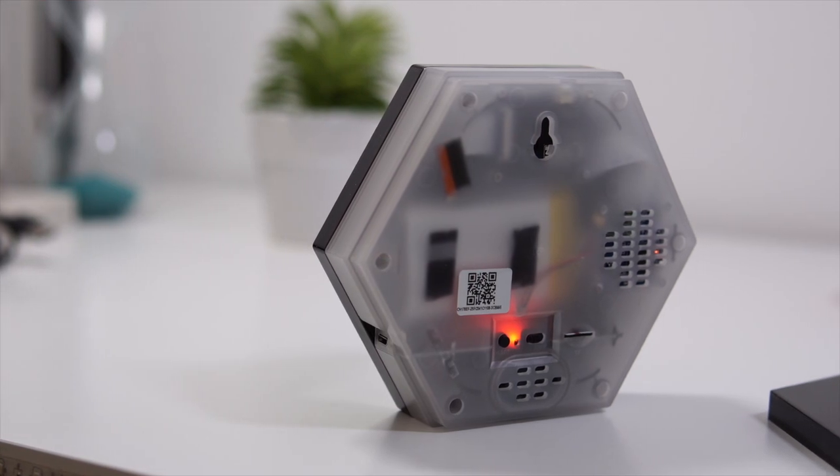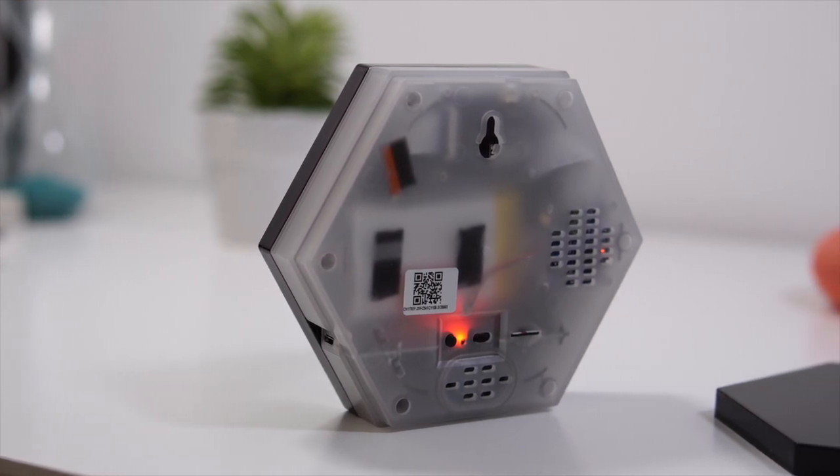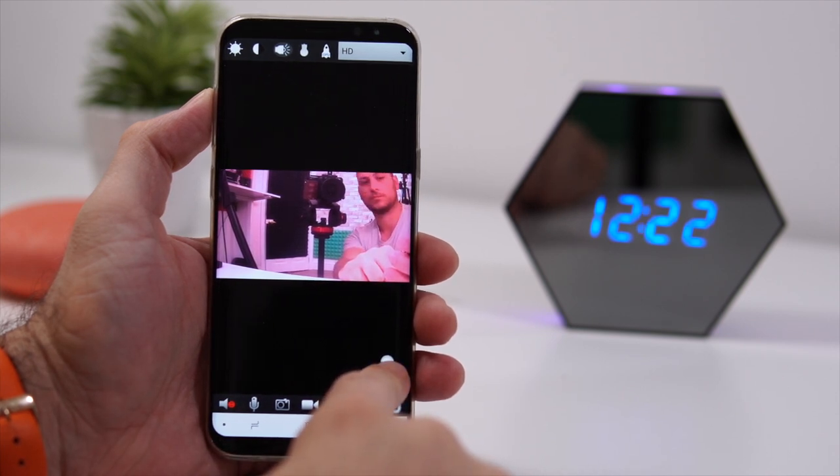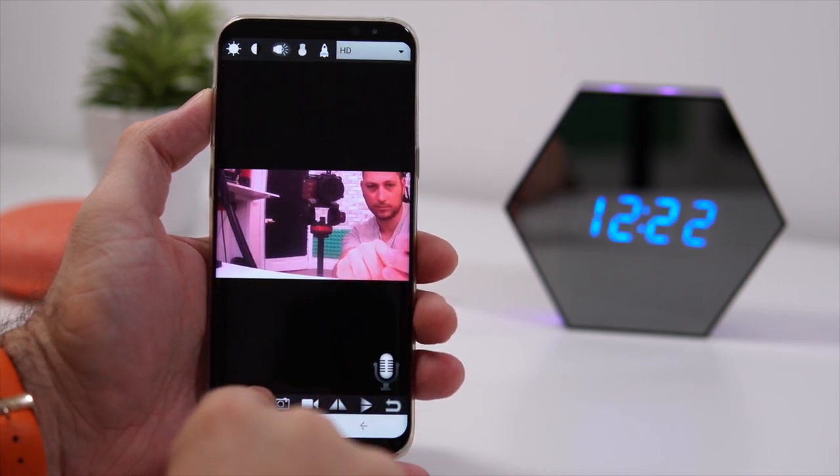There is also a built-in microphone and a built-in speaker, which means you could technically listen into any conversation in whatever room this is placed in. You can also use it as a two-way communication device by talking through the app.